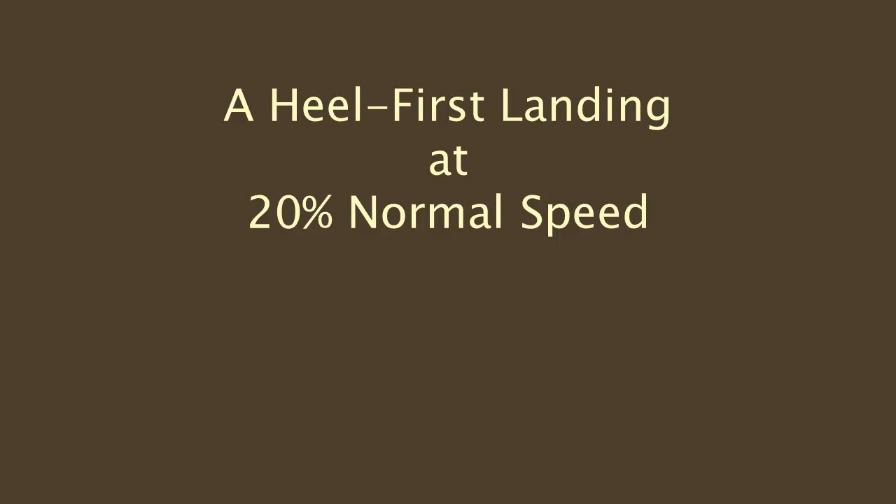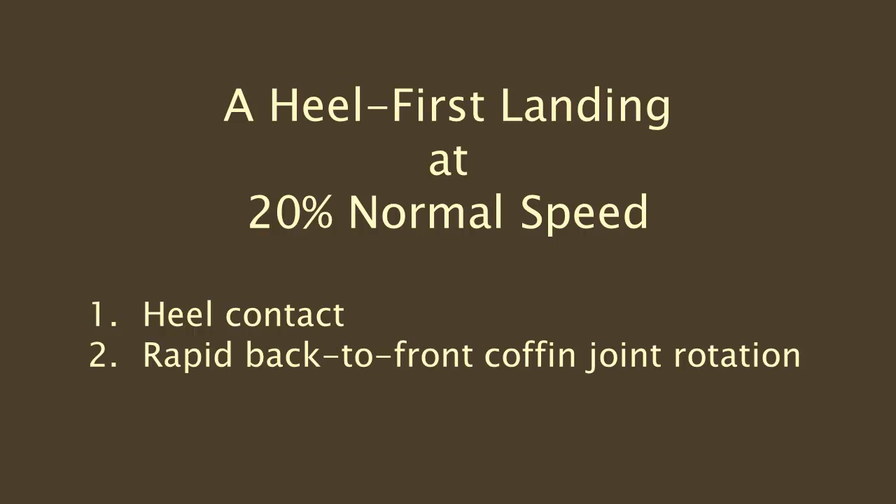The heel-first landing: you'll see heel contact followed by rapid back-to-front coffin joint rotation, and finally contact at the toe.